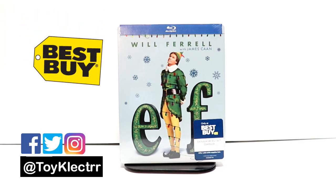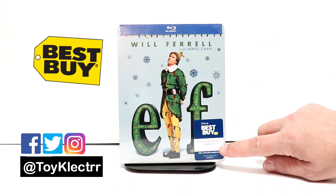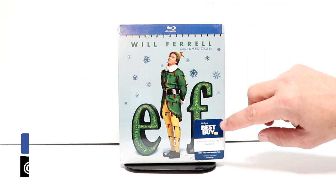So today I received my order for ELF. This is a Best Buy Exclusive Steelbook. The label says Exclusive 4K Blu-ray Steelbook, but this is only Blu-ray, so I think that was just a mislabel.